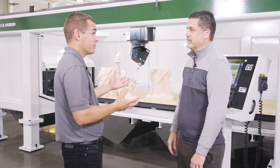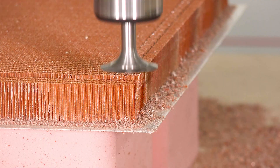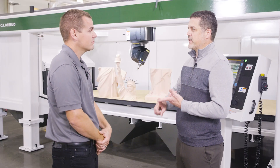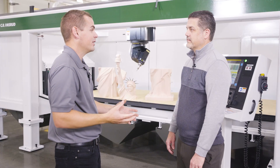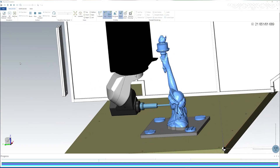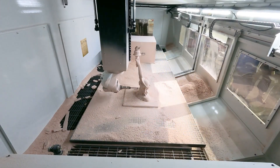You guys actually sell and support Mastercam for your customers as well. We do. We sell machines into a variety of industries, making parts from kitchen cabinets all the way up to hypersonic missiles. They need software that can handle their application, and Mastercam is a great software package we can provide. Having machine simulation and being able to simulate on screen in Mastercam is critical to getting a complex component like this out the door.